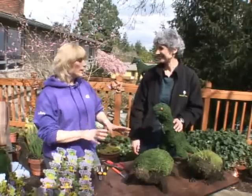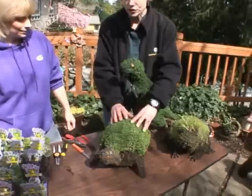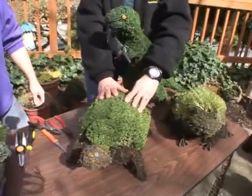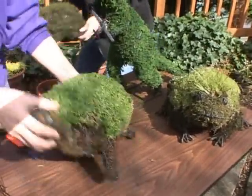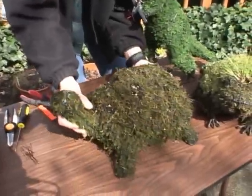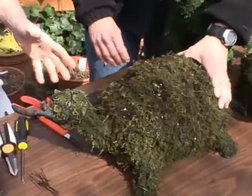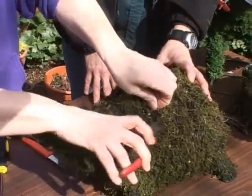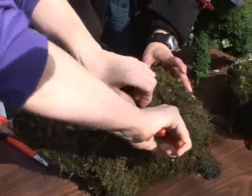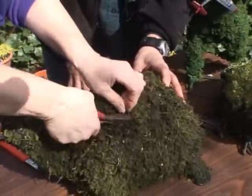It's a really easy couple-hour project for anybody to do. It does look kind of very intricate, but I'm going to show you how to cheat and do it in a couple hours. We're going to work on this turtle here. I think gardening should be fun but also something that's a doable deed. So what we do is simply just snip all of the wires right out of the middle of the topiary.